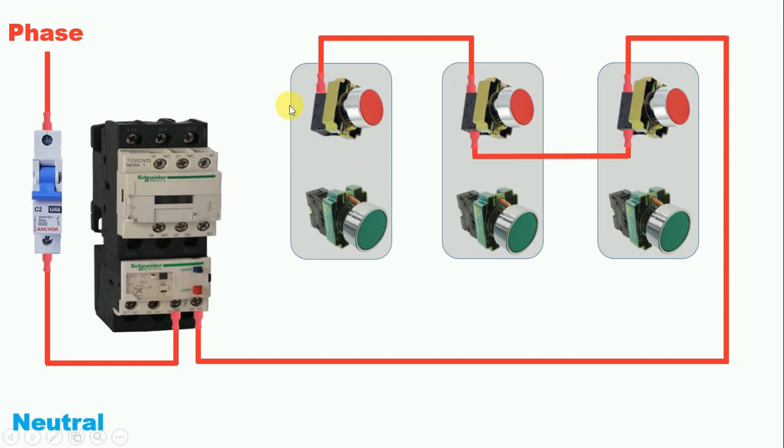From the outgoing terminal of the last stop push button, connect a wire to the incoming terminal of the first start push button. As I told you, we have to connect these three start push buttons in parallel. To connect them in parallel, loop a wire from here and connect all three start push buttons in parallel.